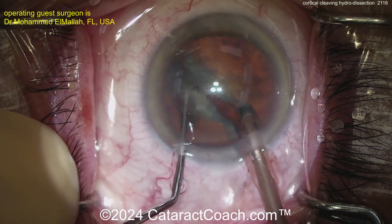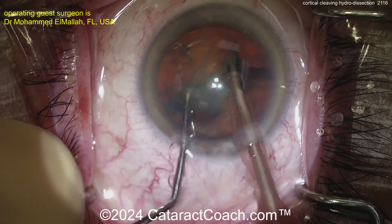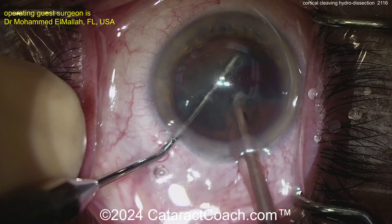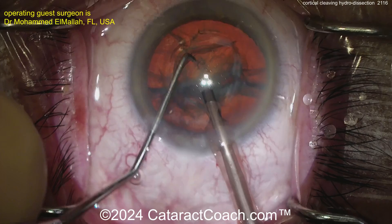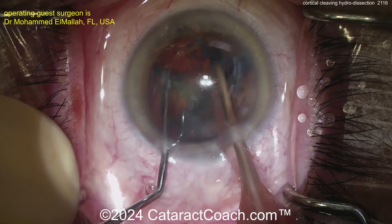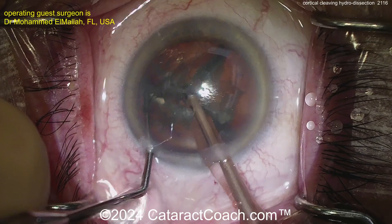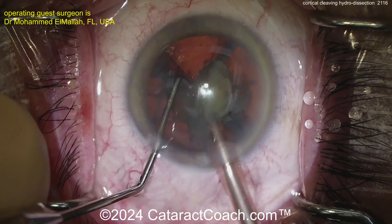I first met Howard Fine maybe more than 20 years ago at meetings. I even did a trip with Howard Fine to Vietnam in 2006. He was a truly amazing doctor to learn from — so many great pearls, and he was prolific in our field. He's since retired to Eugene, Oregon. He talked about and published Cortical Cleaving Hydrodissection, a way of using just the BSS cannula to separate out all that cortex.